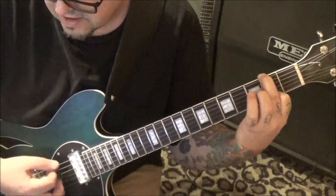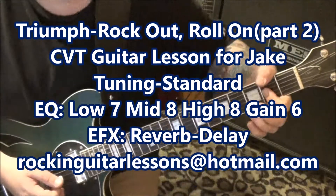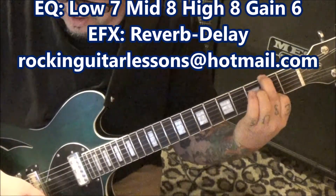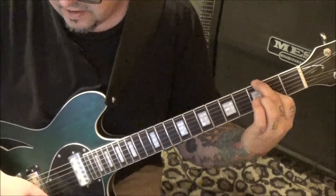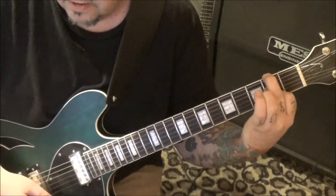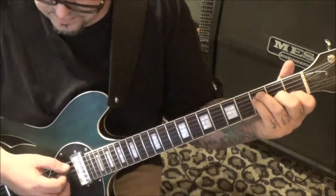Everything else the same - if you use your thumb it mutes out the high e, which sounds pretty good. And then from the A string down: three, three, two, one, zero - I'm gonna strum those.